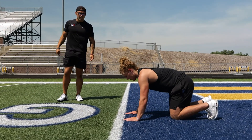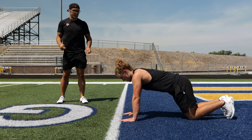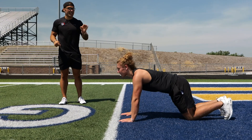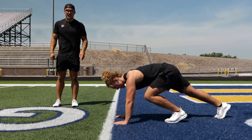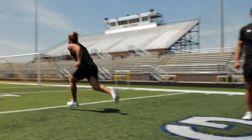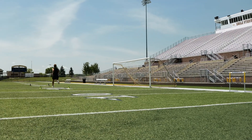Once Chase has set up, he'll drive that knee and set it forward and put his foot down to let me know that he's ready. And when I say hit, he's off and running. Hit!